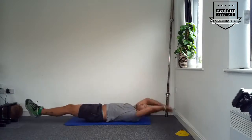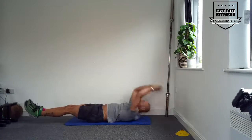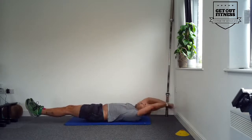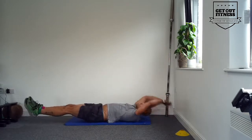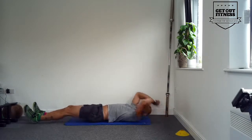Bring that foot all the way in — nine, extend it out — ten, two to go, arms behind the head, bring it up — eleven, opposite side, finish off, back down for twelve.